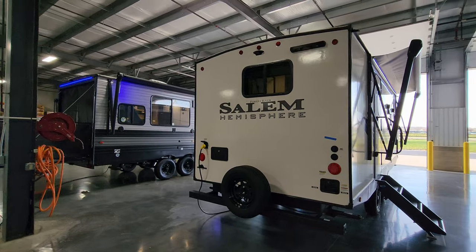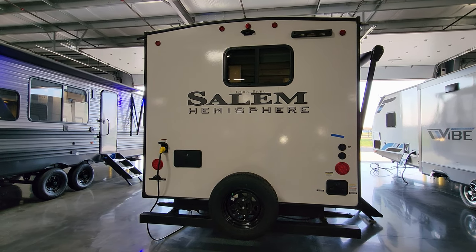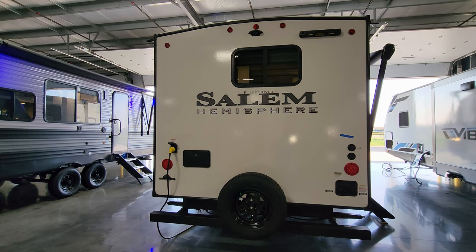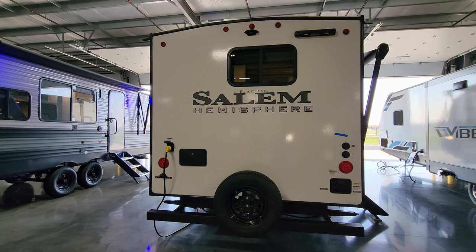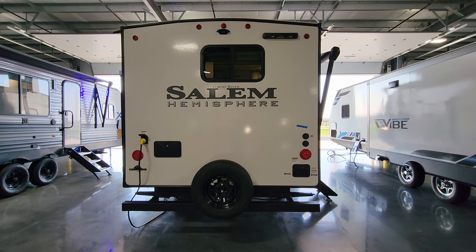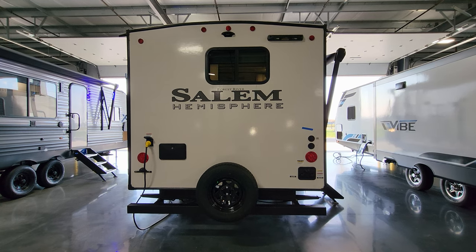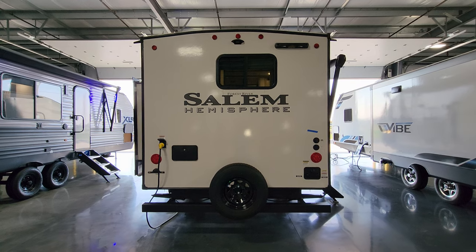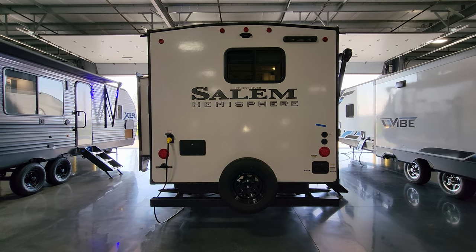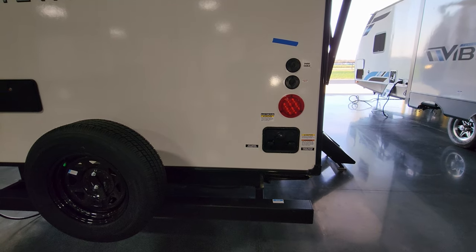Around to the back, you have a traditional flat-back rear end. This unit is prepped in the top center for the Furion observation camera — a nice safety feature you can add aftermarket. It's a camera that lets you see behind you while driving or backing into a campsite and comes with a little screen you plug into your truck. It has also been prepped for the Lippert Stow and Go ladder — a telescoping ladder that hooks on and allows you to climb on and off the roof. Those ladders are rated for around 330 to 340 pounds, heavier duty than the traditional 250-pound-rated permanent mount ladders on some RVs.